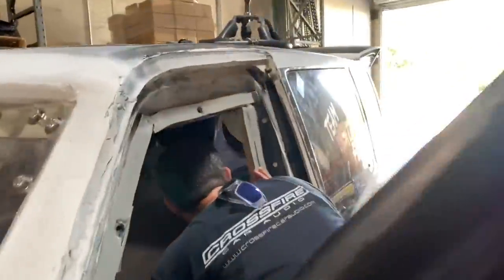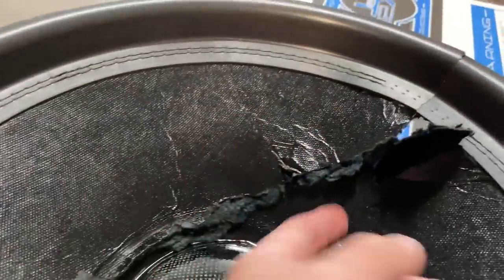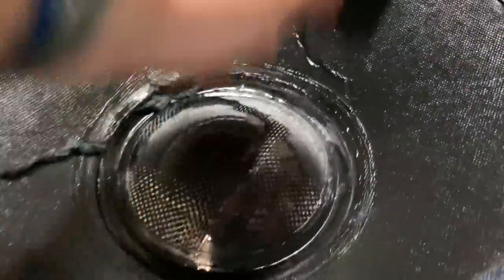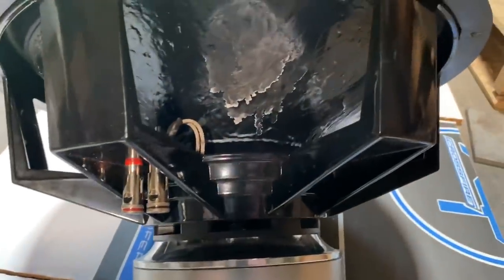Everything is good on this one minus the cone — you can see the cone just exploded. This is from extreme pressure on the cone. It looks like they even put some epoxy or resin on the back to try to make it more rigid, but the amount of pressure is so insane it just exploded the entire cone. The tinsel leads look good though.